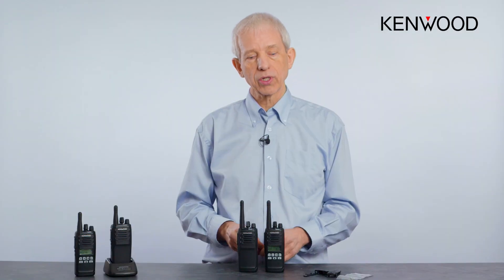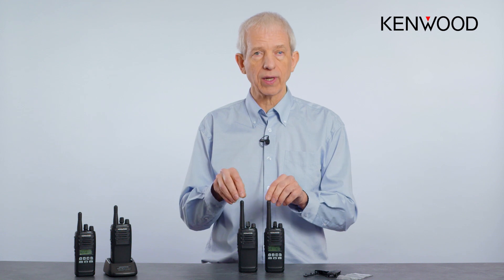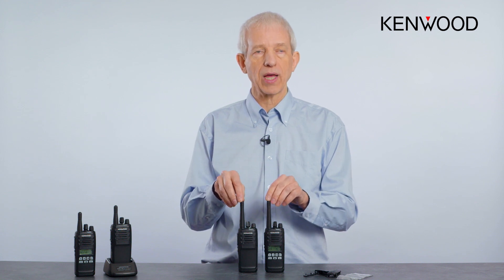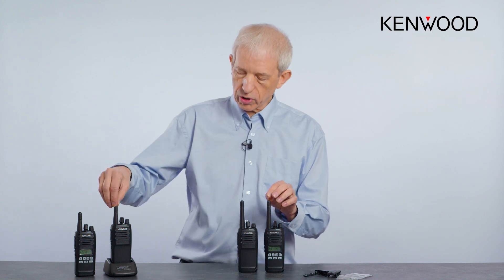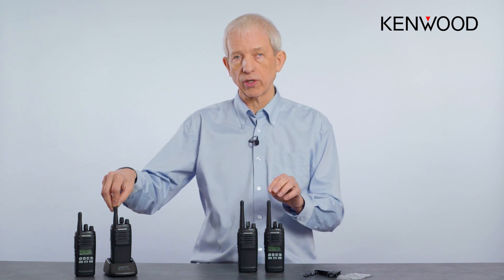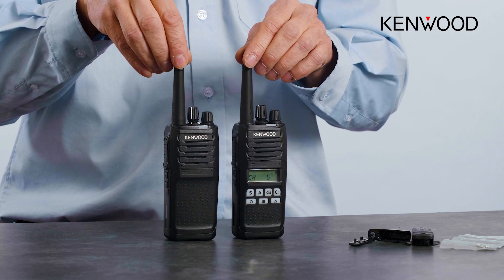As with most Kenwood radios, you'll find that antennas are not included. This is specifically so you can choose the best antenna for the frequency band and size required. You can see we're using the smaller antennas here, which have a reduced range, or the standard antennas — that's a choice you make when you purchase the radios.